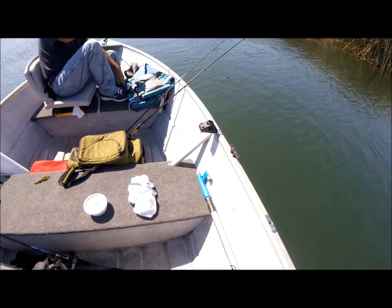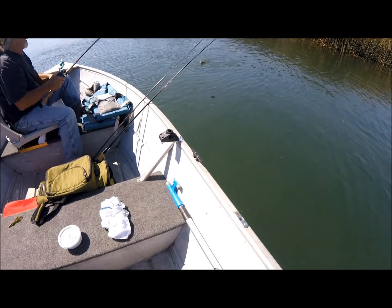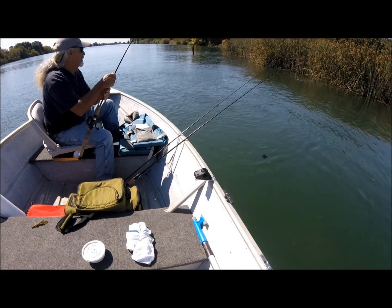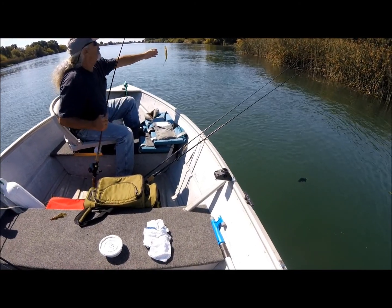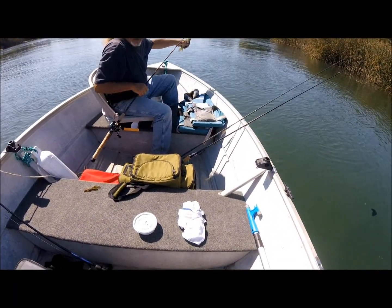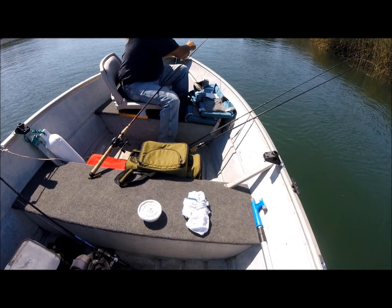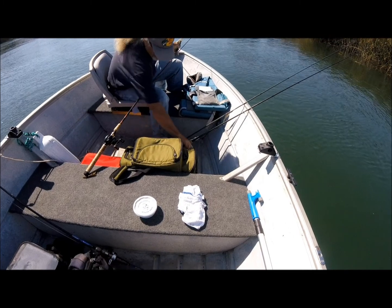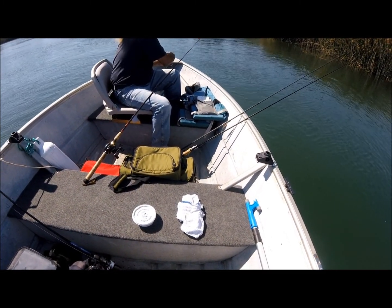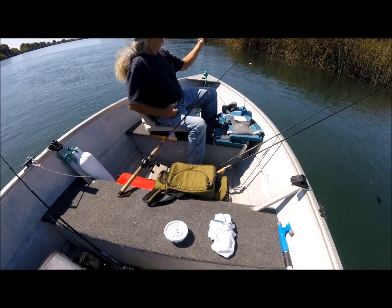Mike got himself one — yay! That's a crappie. That's a crappie, right on! That's a nice one. We're not gonna kill you, you little guy — a little crappie. Right on, dude!